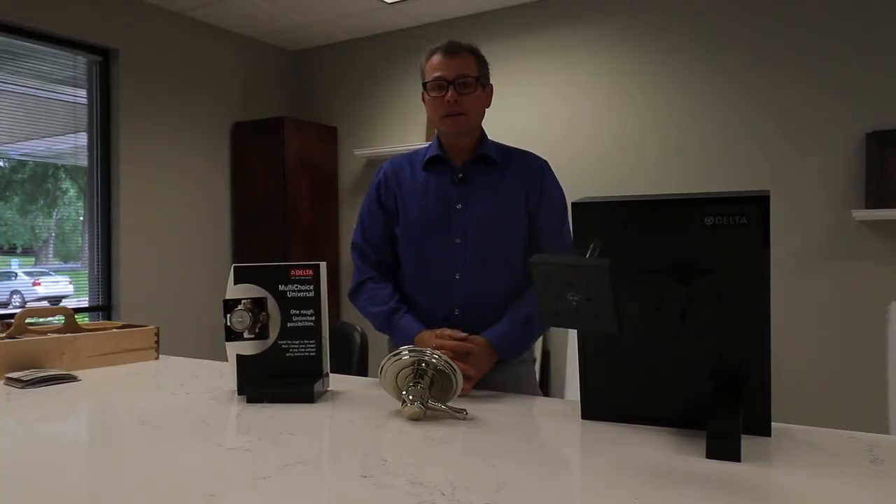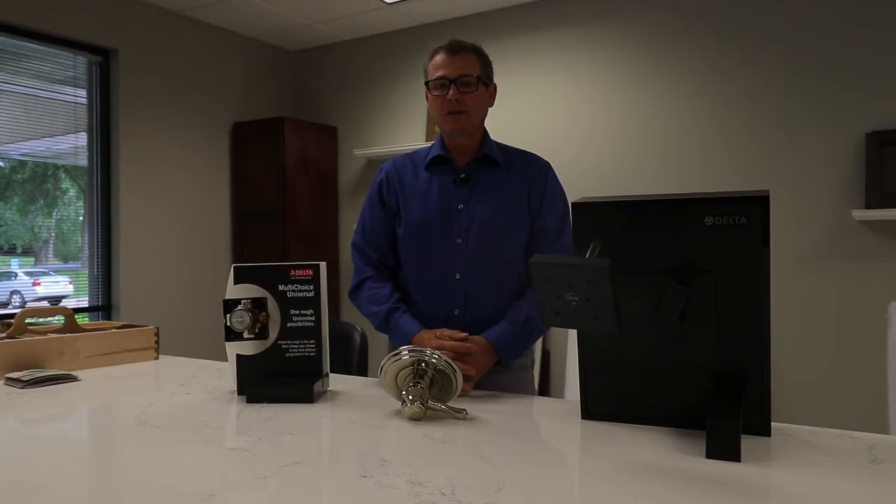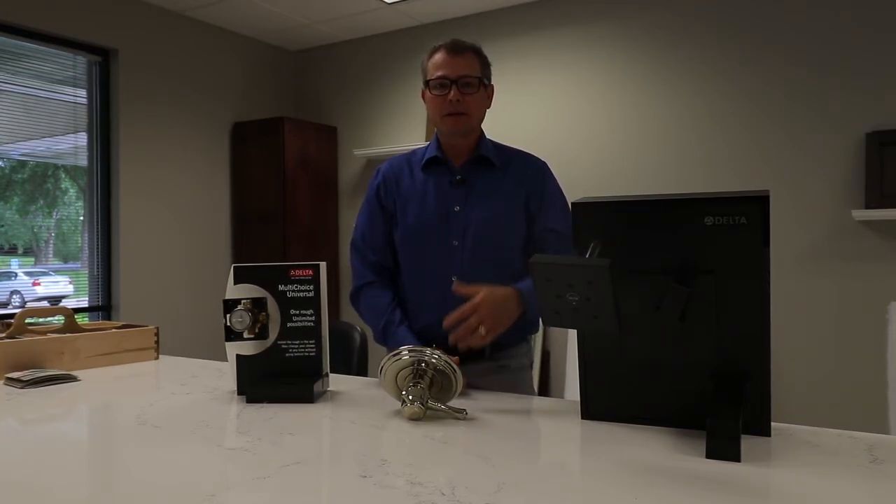So that was a quick little update on what you can do with Delta and the trims and the rough-in valves. My name is Matt Maurer, I'm with North Central Sales, and I'm the rep for Delta Faucet company in the Twin Cities market. Thank you for your time.